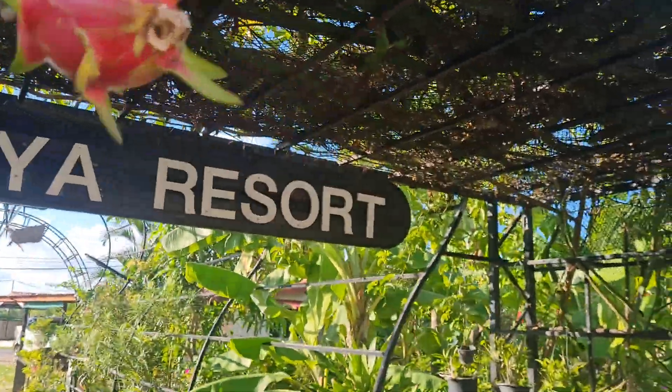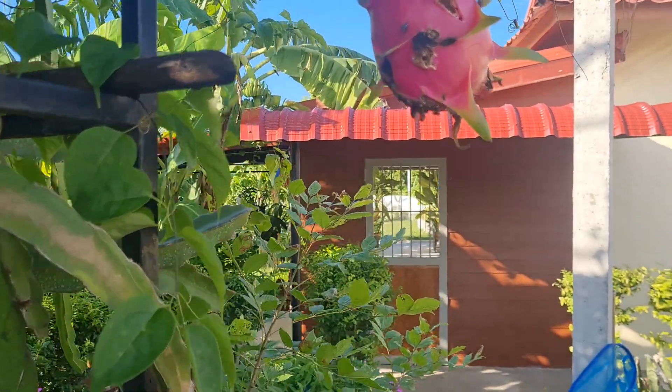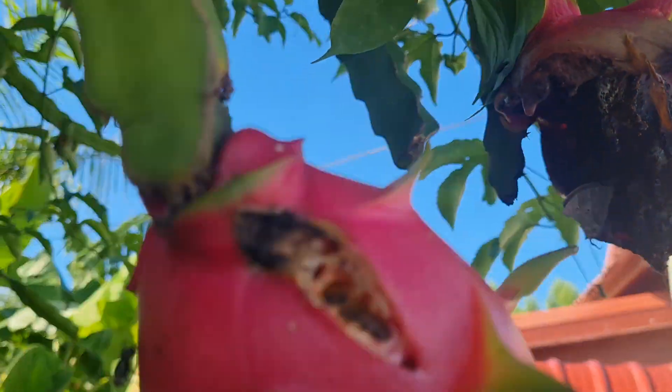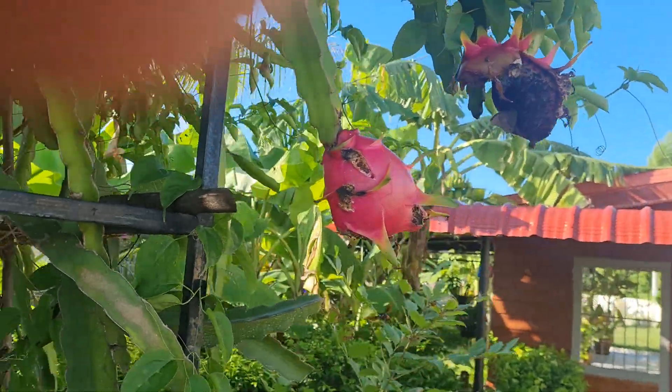I noticed that when it was raining heavily, the dragon fruit got infested with bugs and they go inside and eat the dragon fruit. There's a fly, or there's a wasp as well, but loads of flies go inside it — so not good at all.